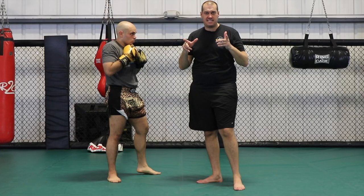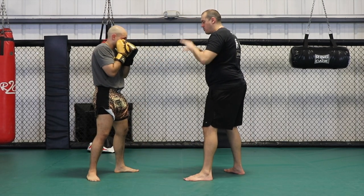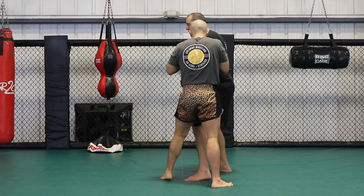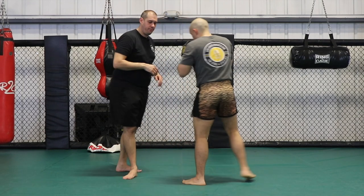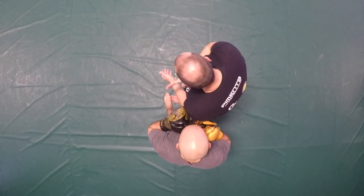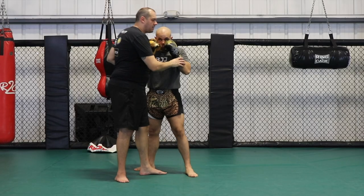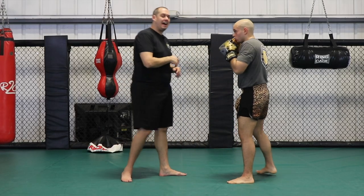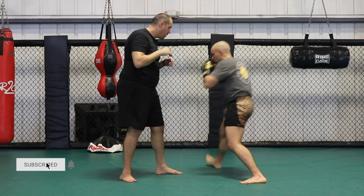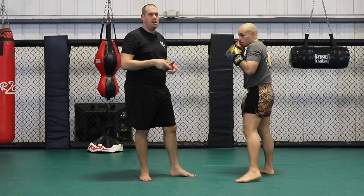I want to look at a couple of basic mistakes that people make here. The really common one is that when he steps after jab cross, instead of stepping deep past my foot, people step laterally instead of doing a deep diagonal V-step. So they'll hit jab cross and then step over here — yes they moved, but he's still right in front of me. It's very easy for me to adjust to that. That is not what we're talking about.